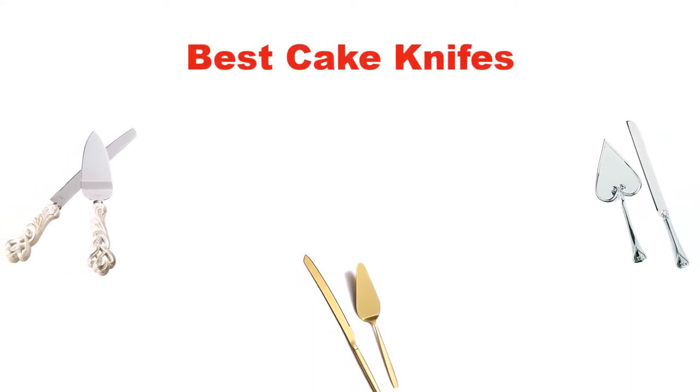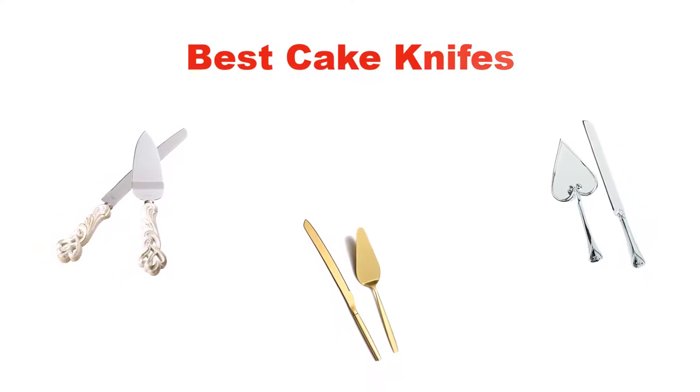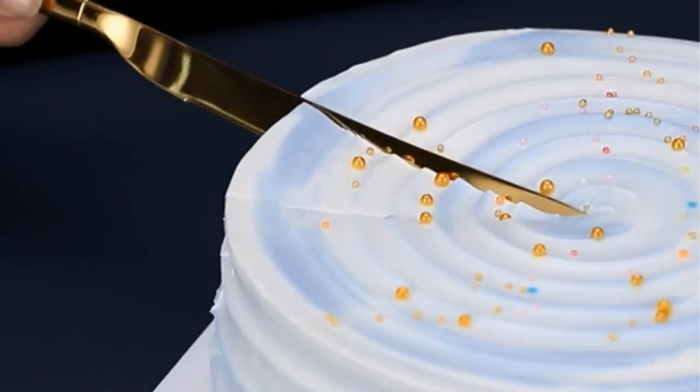Hello everyone. In this video, I am going to give you an impartial review covering the 5 best cake knives in the market, which are the best for you considering some unavoidable factors that you might miss out on without watching this video.